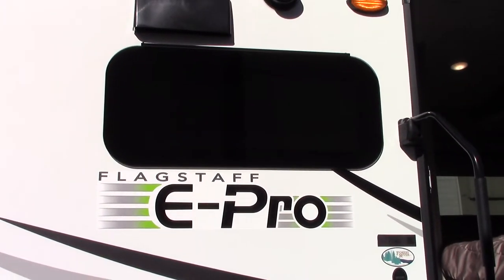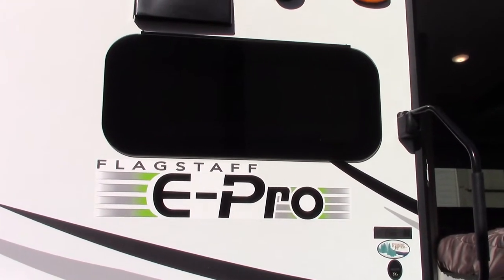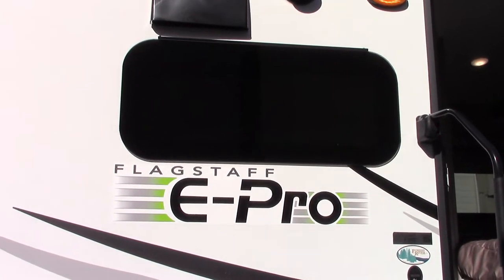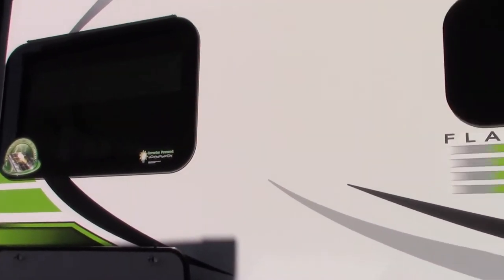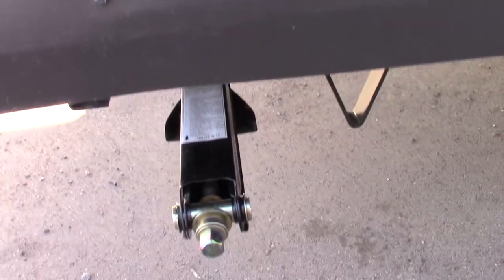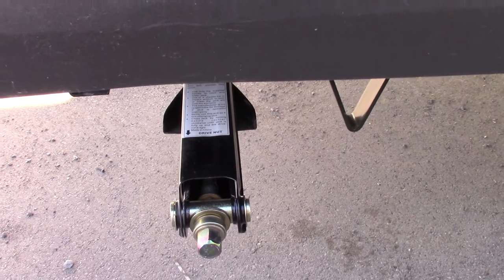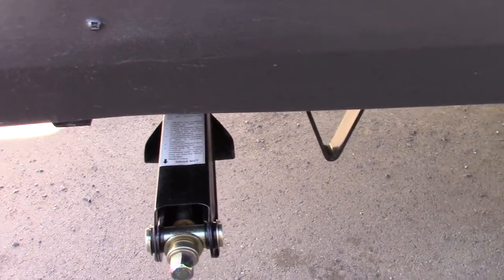This is Carl at National RV Detroit and I'm going to walk you through your 2020 E-Pro model 19RD. I'm on the door side of the trailer walking towards the rear. You have scissor-type stabilizers. They work with a three-quarter inch crank or a three-quarter inch socket on a drill, which is what most people use these days.